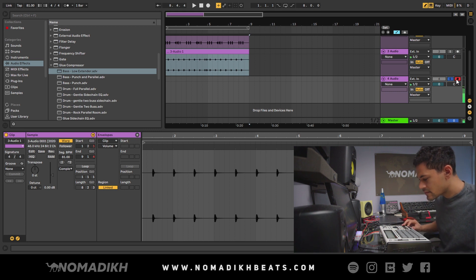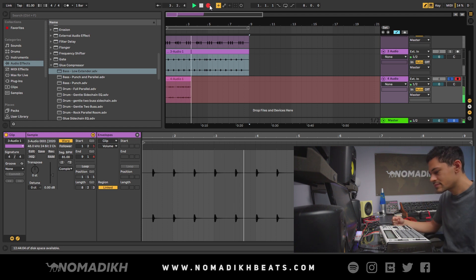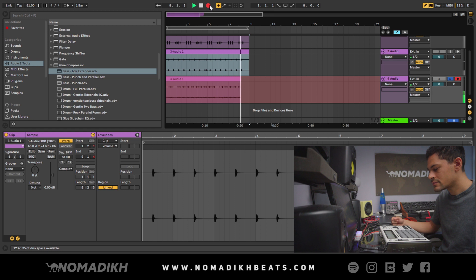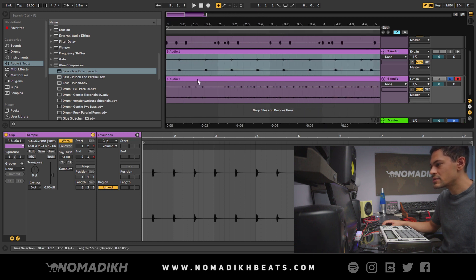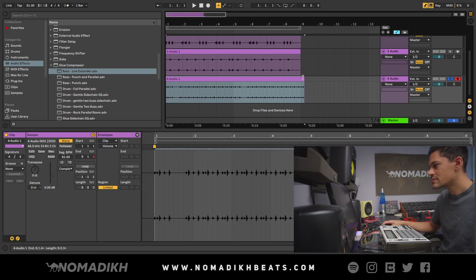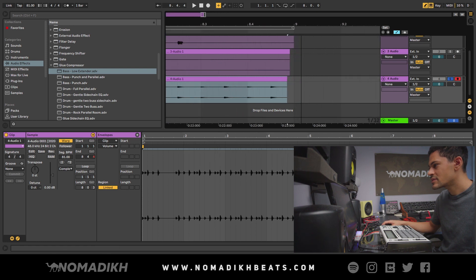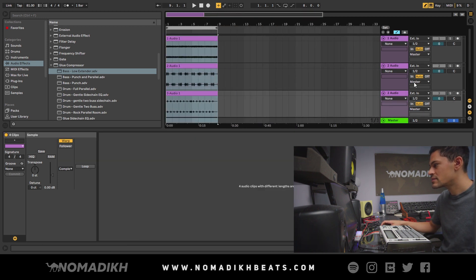Now hi-hats — this one's easy because it starts on the first beat. Same thing: record, play start, let it run all the way through. Once done, double-click, set 1.1.1 here, and that's it. Make sure everything is right where it needs to be, and that's it — the hi-hat sounds great.